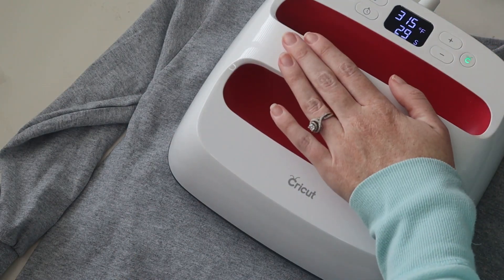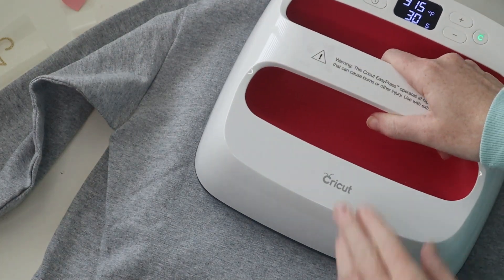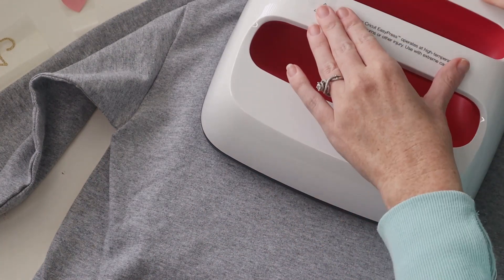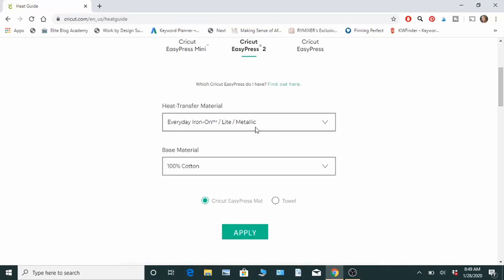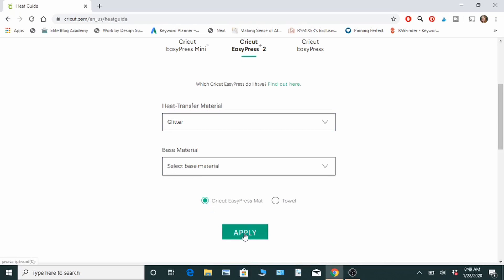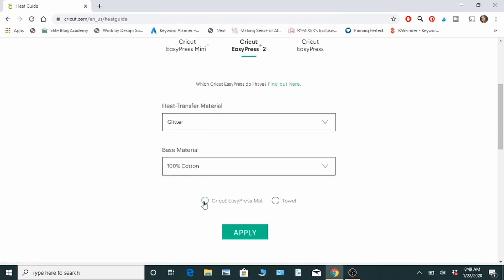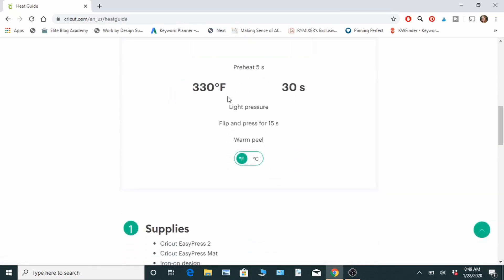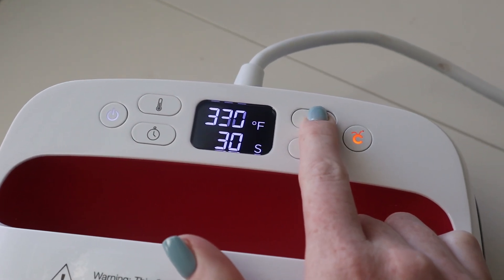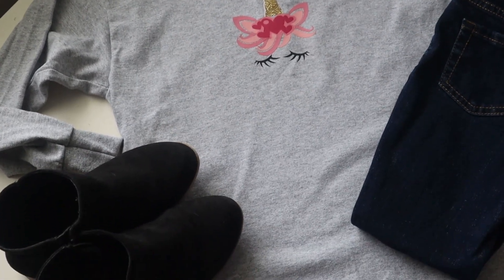Now we're going to be doing the back of the shirt. All the everyday iron-on goes on first, so we're going to do the sayings and then I'm going to add the white bunch of hearts. Then I'm going to put the red hearts on top of the white, and once all the everyday iron-on is done, go back into your heat guide and change the settings to glitter. Your t-shirt is still 100% cotton. With the EasyPress mat it's telling us it's going to be at 330 degrees for 30 seconds. So go back to the EasyPress and change the settings to 330. Then put the glitter iron-on on the exact same way we did the everyday iron-on, and once you have the glitter ones on, you're all done.